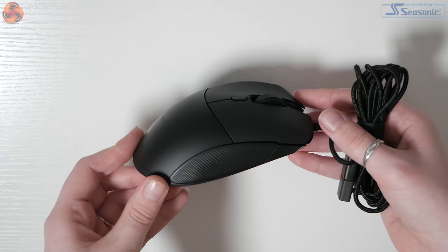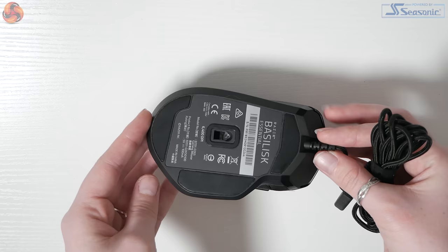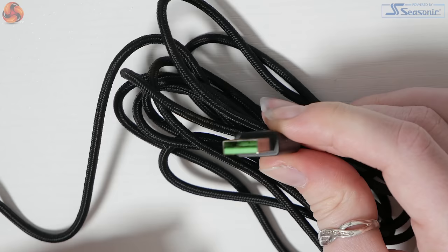Looking at the mouse, it has a smooth black overall design with a gripped texture where the thumb rest is and also at the right-hand side. It has seven programmable hyper-response mouse buttons — four on the top and three on the left-hand side — and an optical sensor located at the bottom. The mouse features a flexible 1.8 metre braided cable with a Type-A USB connector, featuring Razer's green colour on the inside and the Razer name displayed on the connector.